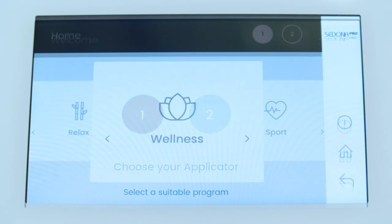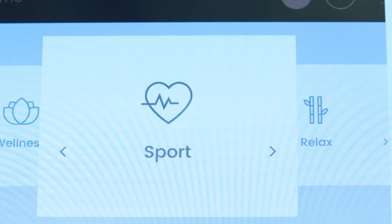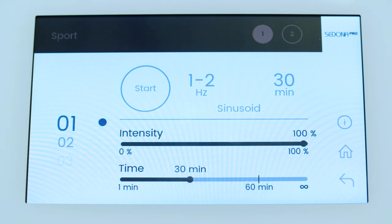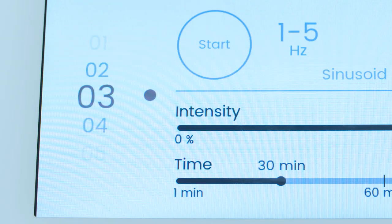You will now see the home screen. This screen has three program options: Relax, Wellness, and Sport. Use the dial or the touchscreen to select one of these three programs. Once you've chosen your program, you'll be taken to the home page for that program. You'll notice in the upper left-hand corner the name of the program you've chosen is displayed. In the upper right-hand corner, you'll see that the applicators are displayed by a circle with a number in it, and the applicator you are using will color light brown. On the left side of the screen, scroll through the numbers to the desired setting or sub-program, which are numbered 1 through 12.